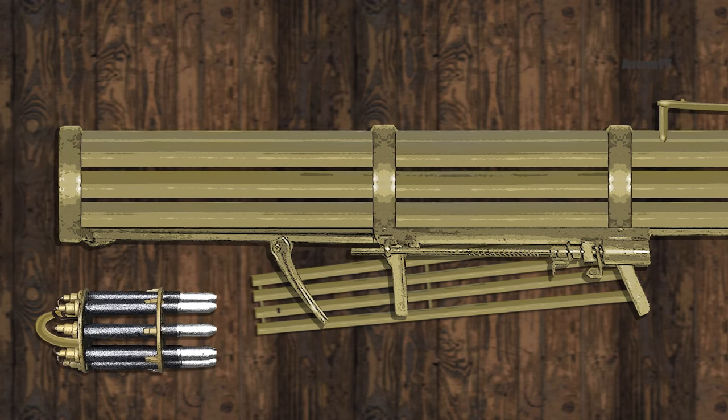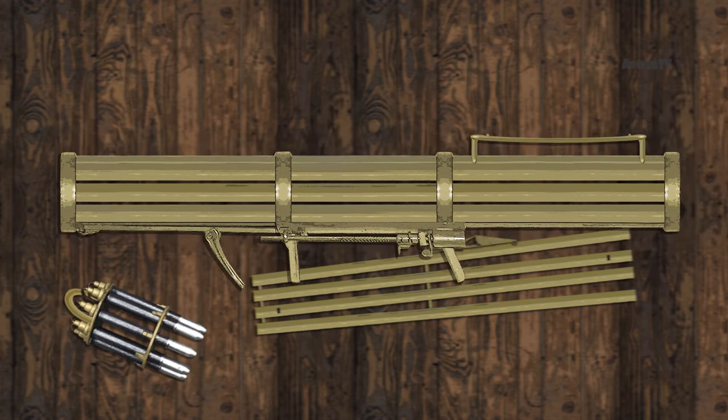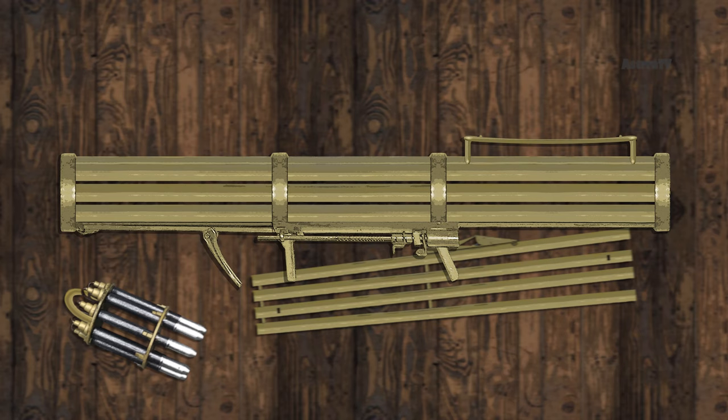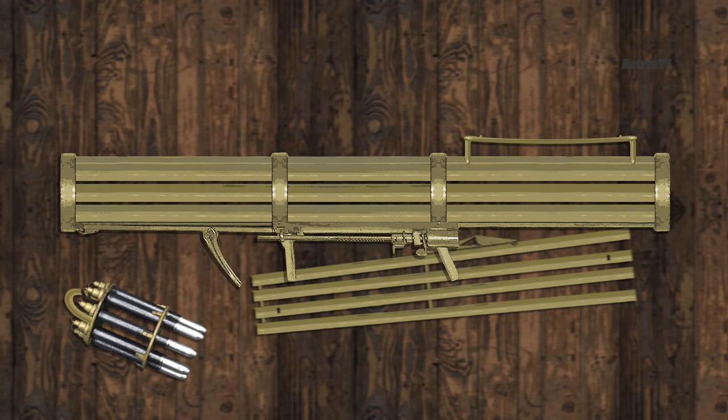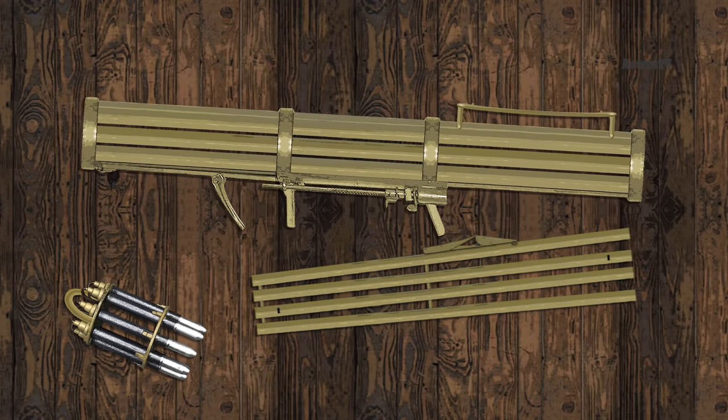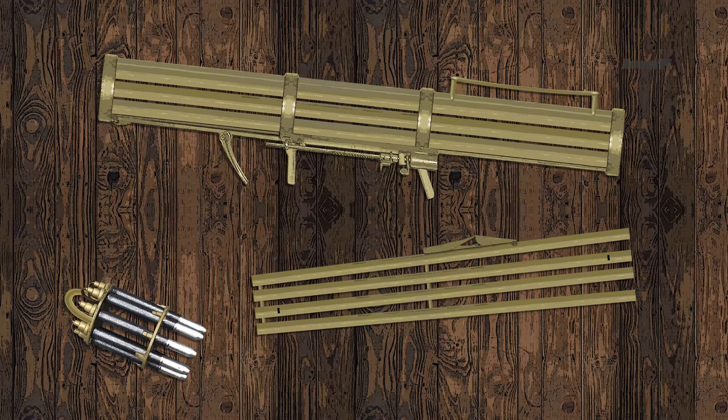It used 20-millimeter rocket-propelled shells. These were warheads from 20 by 138-millimeter B anti-aircraft gun rounds, fitted with solid-fuel rocket motors. Unlike most rockets, the Luftfaust's rockets are not fin-stabilized. Instead, they are stabilized via four angled holes drilled into the rear of the rocket. The rockets were breech-loaded through the rear with the help of nine-round revolver-like speed loaders.